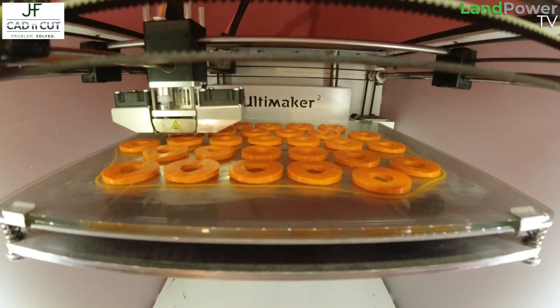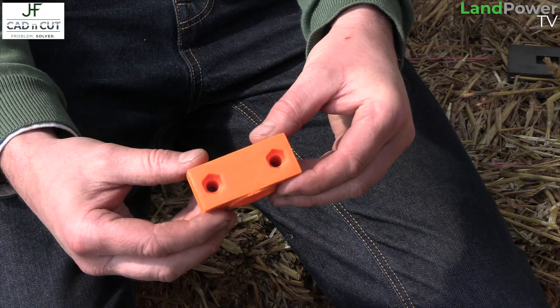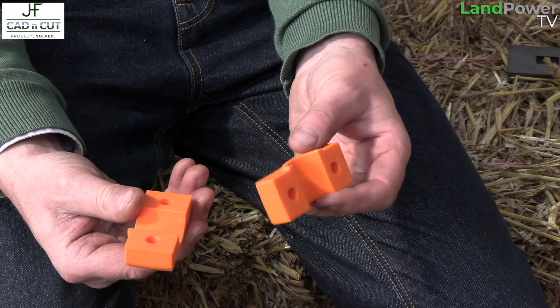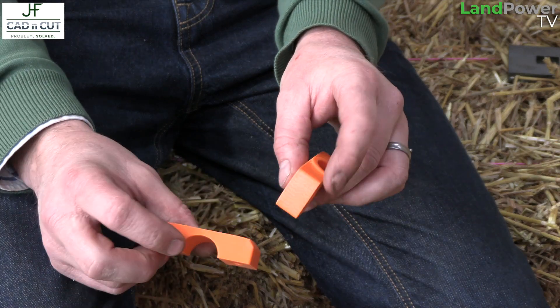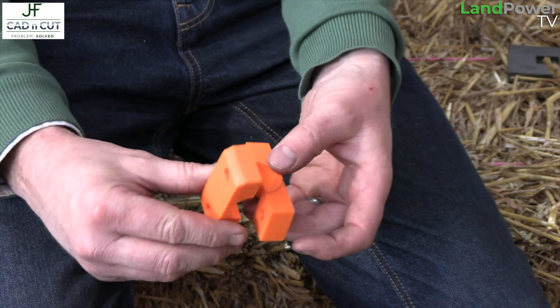There are manufacturing processes coming now that weren't as available before — a great example is 3D printing. This part here is produced for the calf prams: it's two 3D-printed parts that go together to create a hinge. There are four of those parts replacing four steel parts, which made it a lot easier to manufacture. That's an example of how I can use 3D printing to solve a problem.